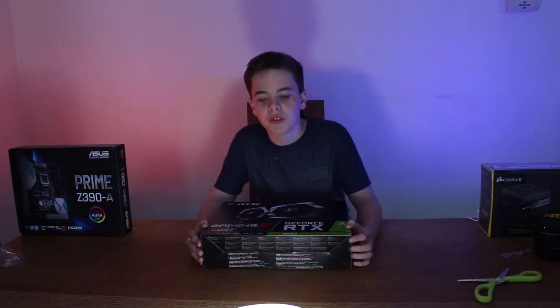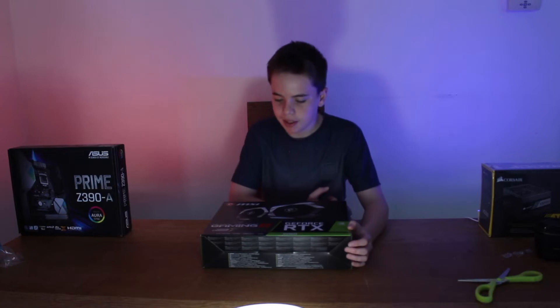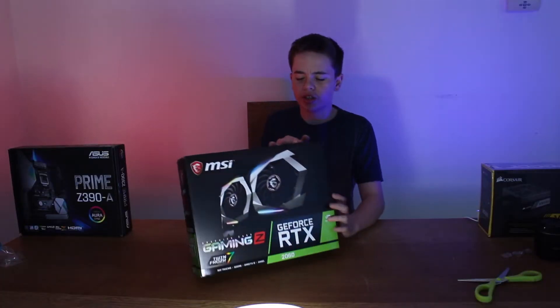What's going on guys, welcome back to another video. Today I'm unboxing the graphics card for my first ever PC build, and that's the MSI RTX 2060.